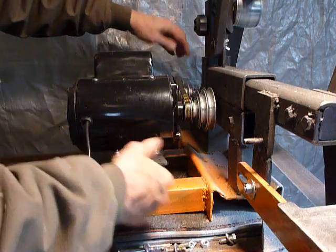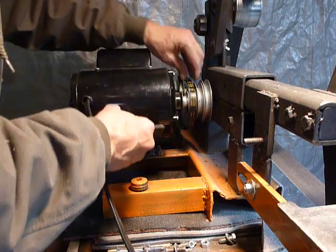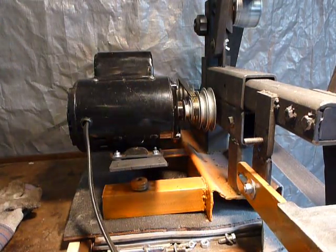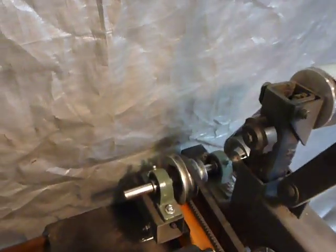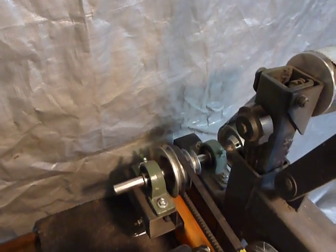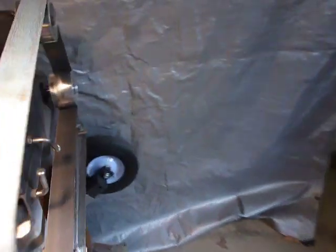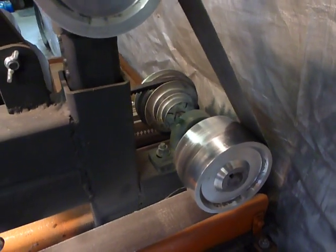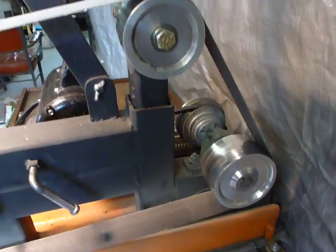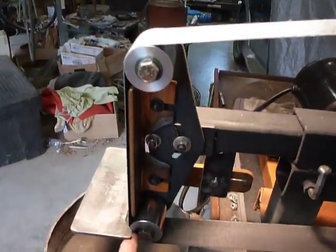Changing speeds is very easy. I'm running it onto a three-quarter inch jack shaft across a couple of pillow block bearings to a four inch drive pulley. I bought all four of these aluminum pulleys off eBay — it's a four inch, this is a three inch, and the two on the platen are two inch.